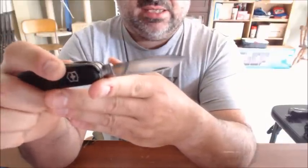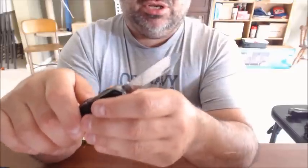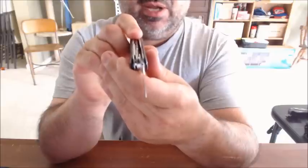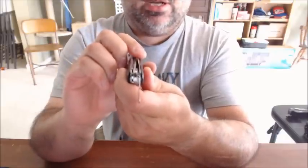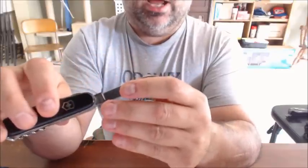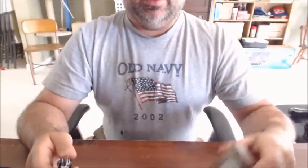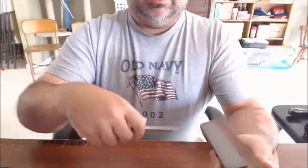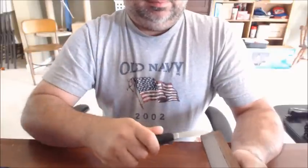Before, the edge was all bent. There are a couple of techniques you can use to get these things back to service. You can see it's basically straight now — I still need to work on the point a little bit. Anytime you're seeing silver on the edge, that is not sharp enough. With a sharpening stone, a couple of passes is really all it takes to get it back to usability. When you do it right, that silver spot will disappear.